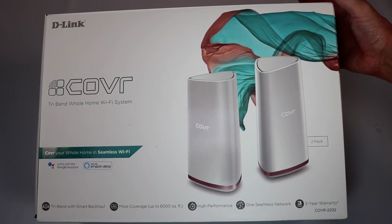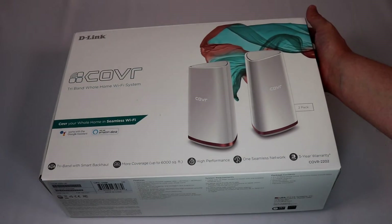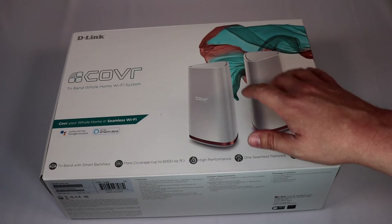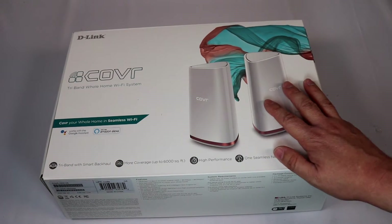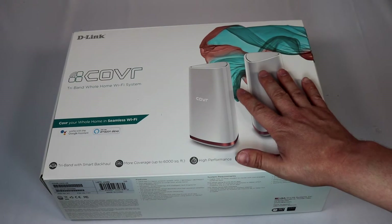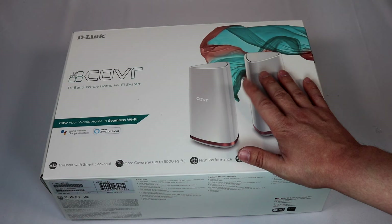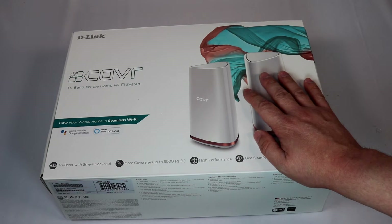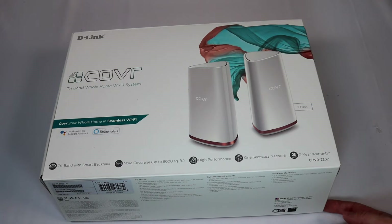Today we're taking a look at the D-Link COVR Whole Home Wi-Fi Network. This is a tri-band Wi-Fi router, very similar to the Google Home and other products, with the idea that it allows you to have multiple devices across your home for one single Wi-Fi network to help eliminate any dead spots. They say this will theoretically cover up to 6,000 square feet. It's a high performance system meant for streaming, gaming, and all kinds of other devices.